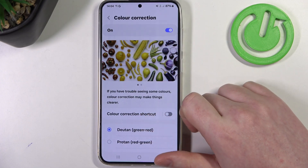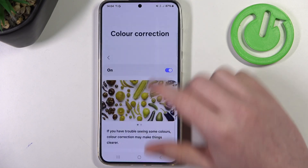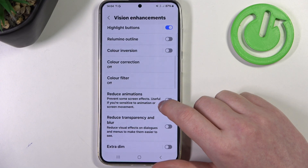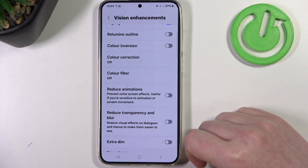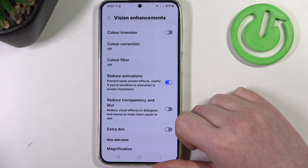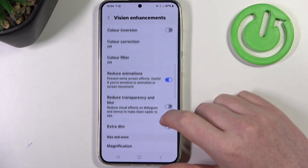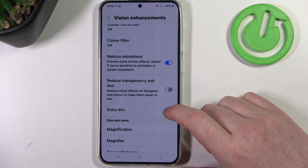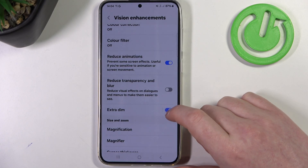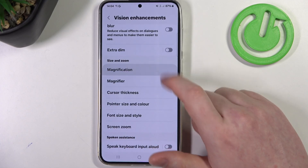Color correction — you can activate that if you have any problems with color vision. I'm gonna leave that off. And then there's a color filter, which also helps if you have any problems with color vision. We can reduce animations, which will reduce motion sickness when using your phone, and reduce transparency and blur. Activate extra dim, which will darken your phone and change the brightness.